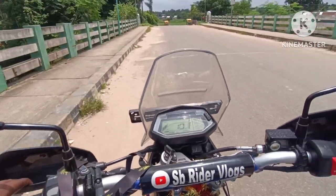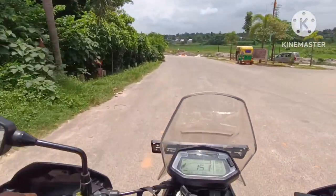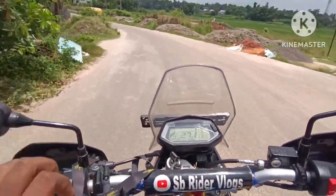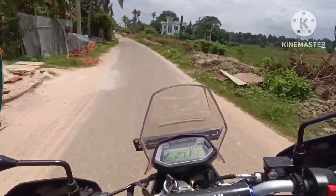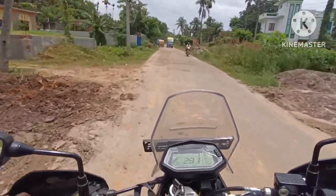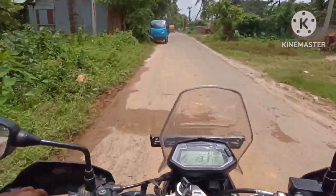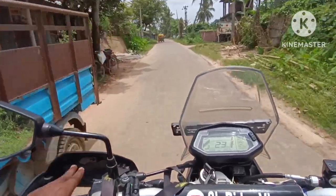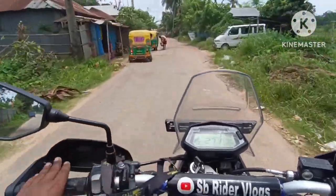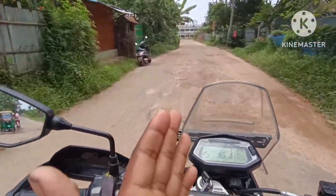Friends, we've completed the whole service. Our total bill is 1545 rupees. The Hero service center has given us a great way to service our bikes. I watched everything done in front of my eyes. After the service, the engine performance has increased.